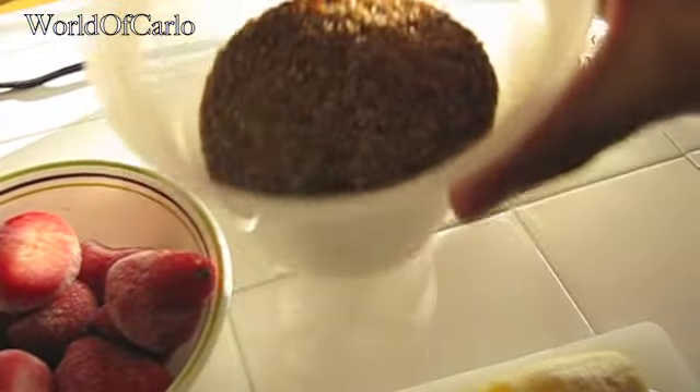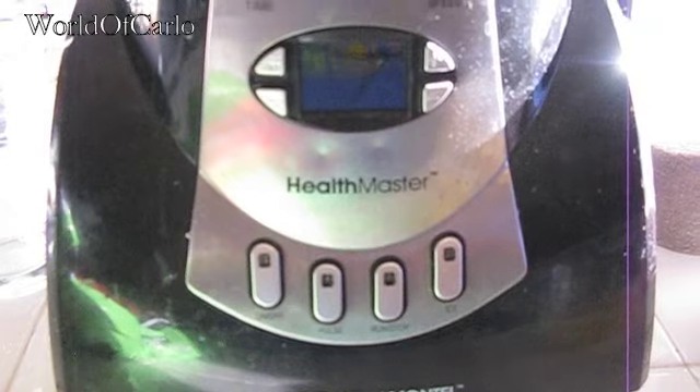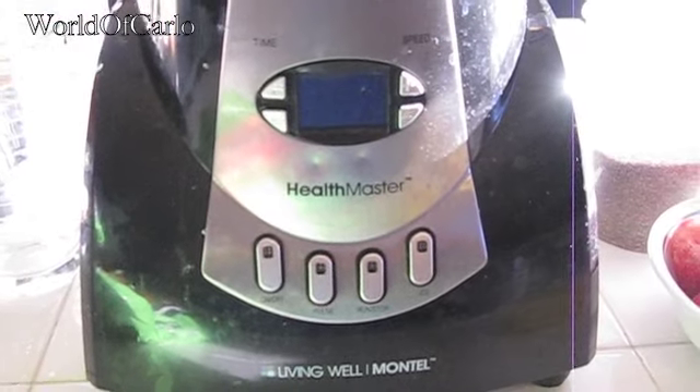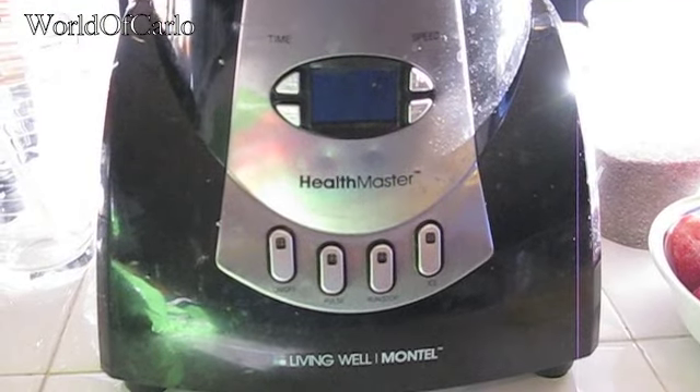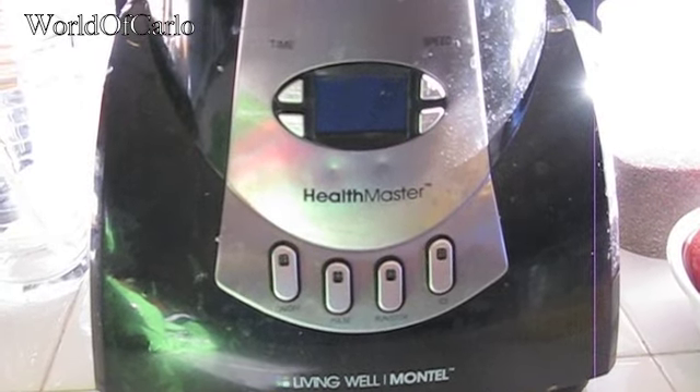And some flaxseed. Now the blender I'll be using today is from Costco — it is the Health Master Montel. I've had it for a couple of years. It might not be the most top of the line, but it does its job and it's made my smoothies for the last three years and I've been quite satisfied with it. So give that a look.